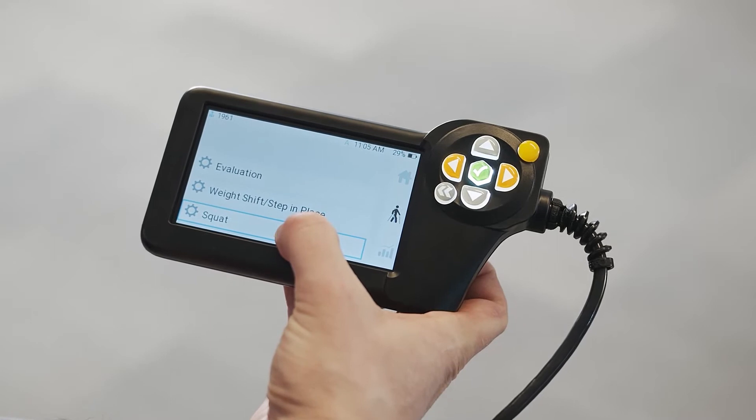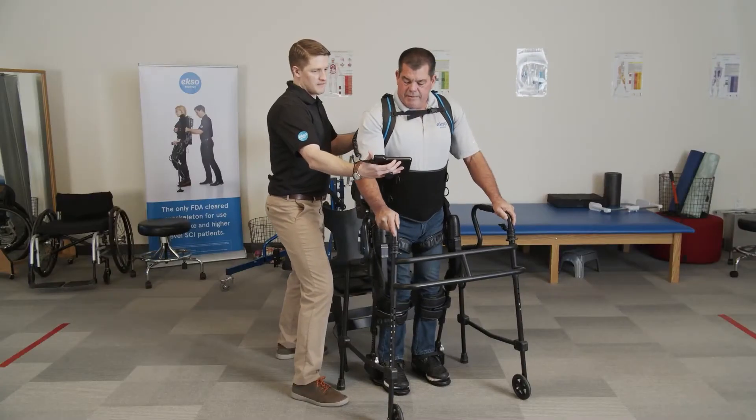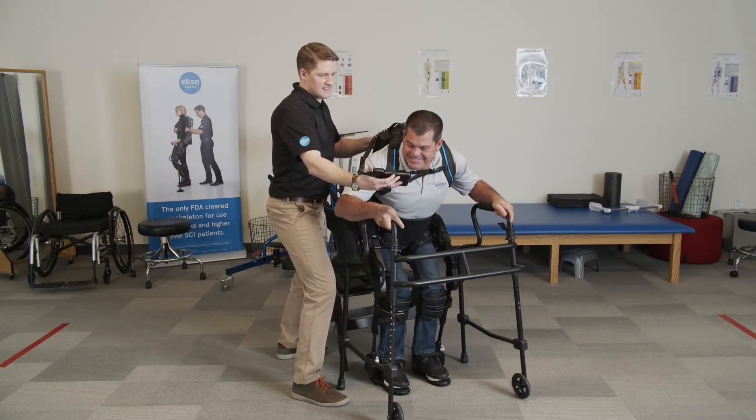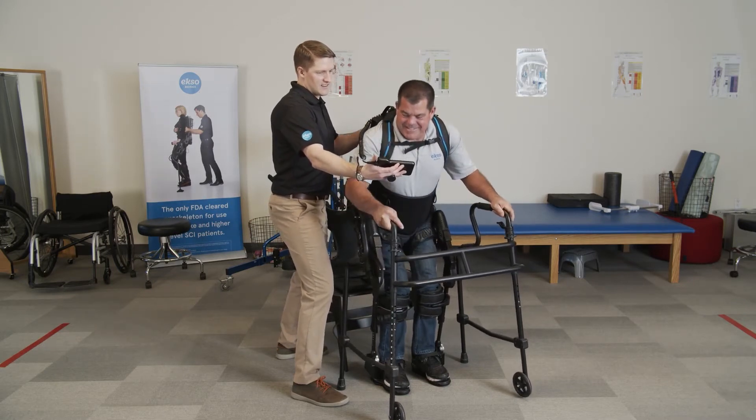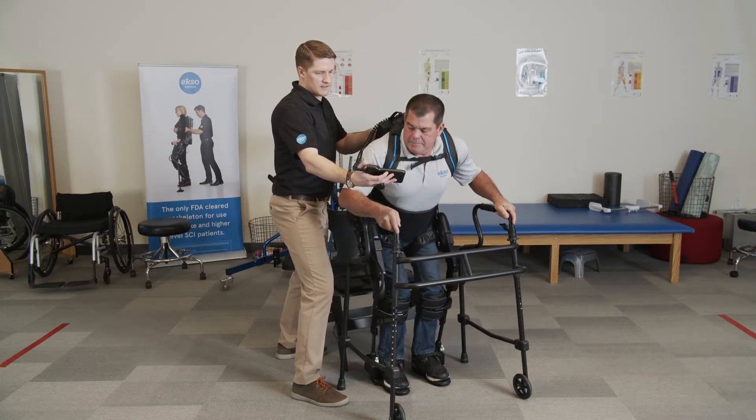Squats are performed with the legs free as well. The patient is able to squat down to a set knee flexion of either 45, 65, or 90 degrees. If the patient gets fatigued or stuck, there is a rescue button that will bring the patient back up to standing.